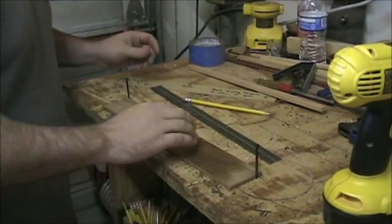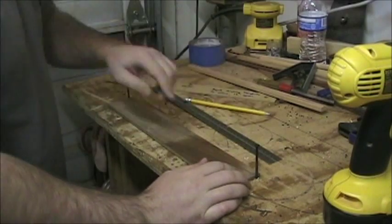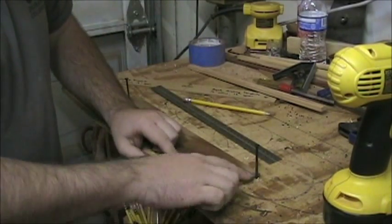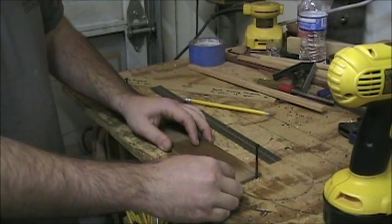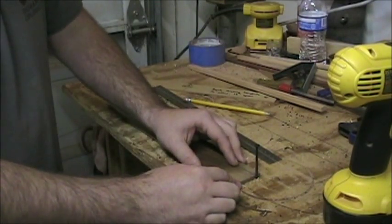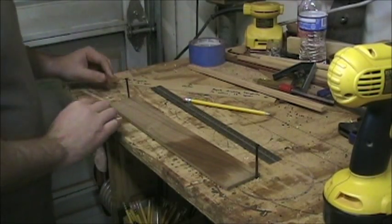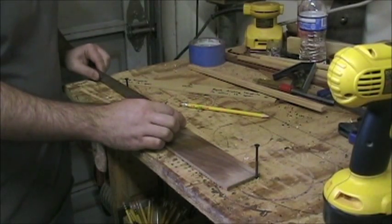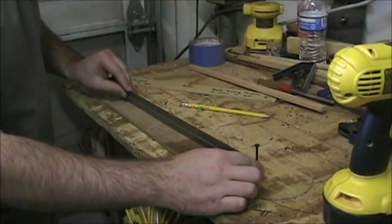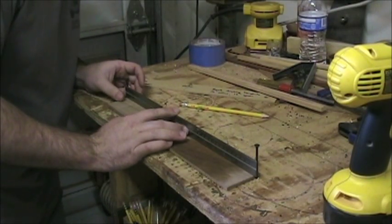I've got these two screws in here. I'm going to line this up so that the line on here hits the back of the screw — so it's actually on this side of the screw. If it's up too high, you're not going to get a correct measurement. You want the line hitting the bottoms of the screws on either side. If I put this ruler on my line, it's actually going to touch the back of the screws all the way across. And it does — my line is good.